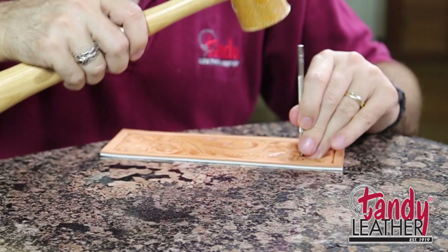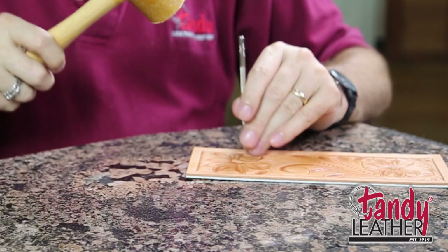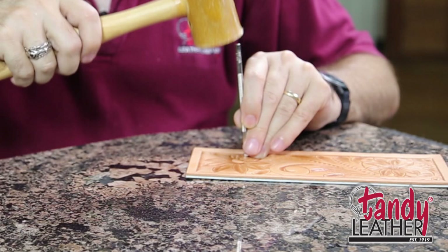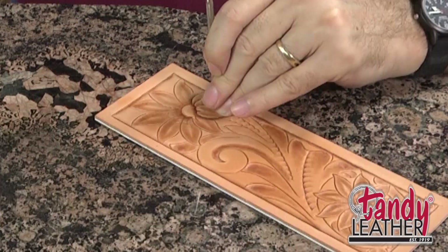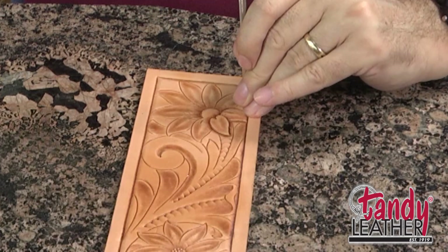As we were cutting the flower petals, you'll remember that we feathered out the cuts. They started out fairly deep out at the end of the flower petal, and then as they came down toward the center of the flower, toward those seeds, they got lighter and lighter, faded out and disappeared. Well, that's how you want to bevel as well. Your beveling will start out its deepest on these flowers — out toward the end of the flower petals. But as you move toward the center, it'll lighten up and gradually fade out and disappear.